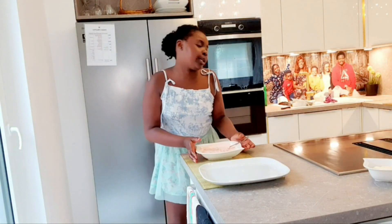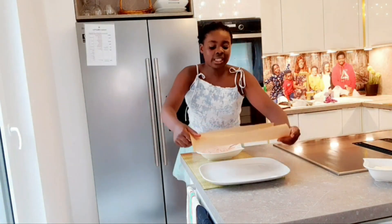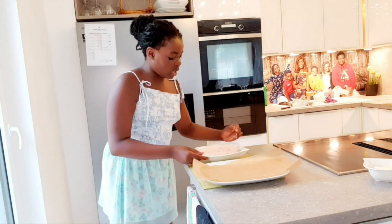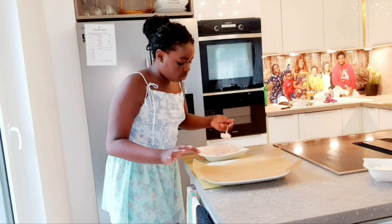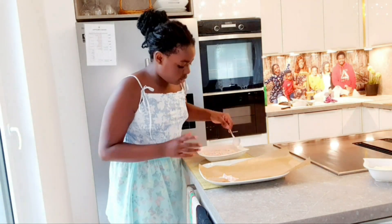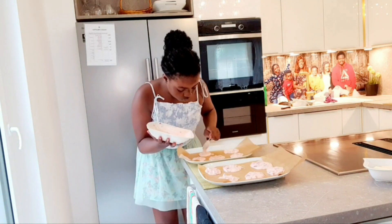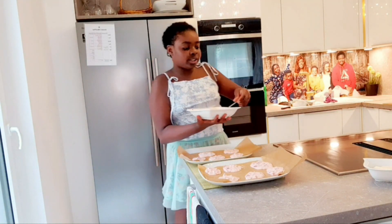It's more cream because we like it creamy, but you can see a lot of strawberry as well. Now we'll take our parchment paper and just take a spoonful. I put some parchment paper like this, and we'll continue that the whole time.